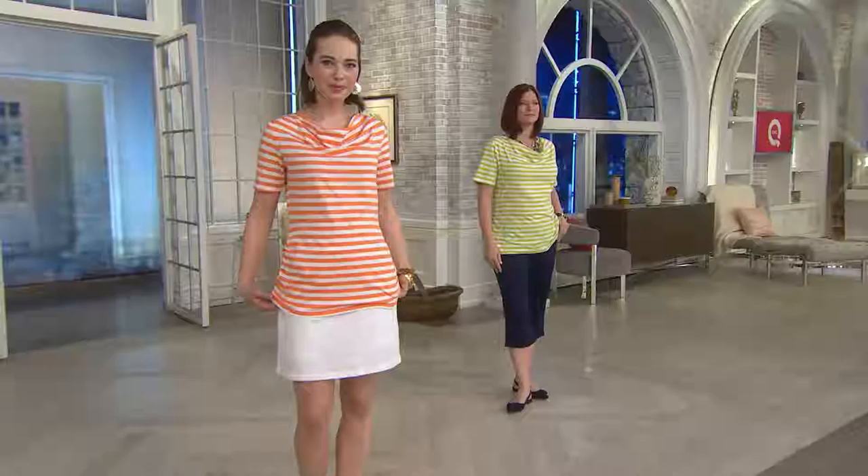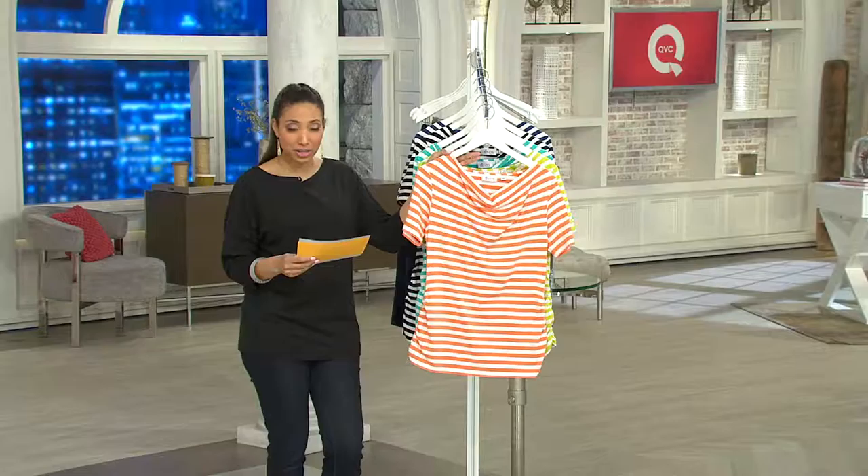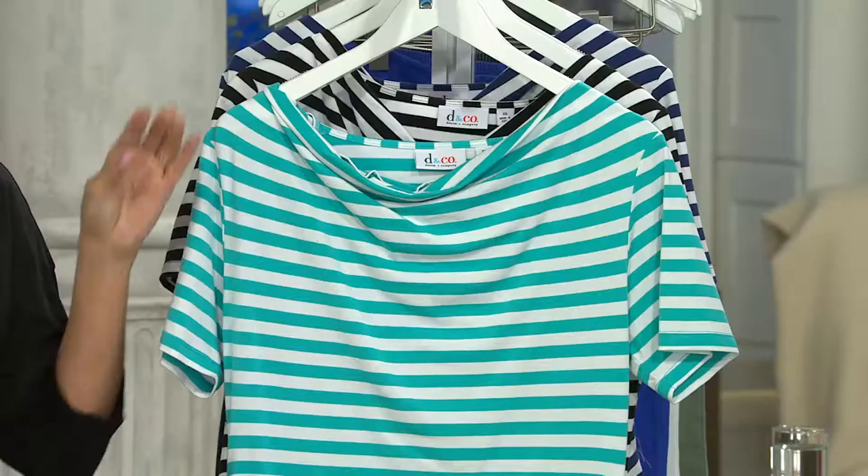Here are all the options, starting with the orange. We are a little bit limited and broken in the sizes — double extra small and small through 3X are available. Here's the bright lime: double extra small, extra small, and medium through 3X available. Bright aqua: double extra small through small and then 3X, or small through 3X.